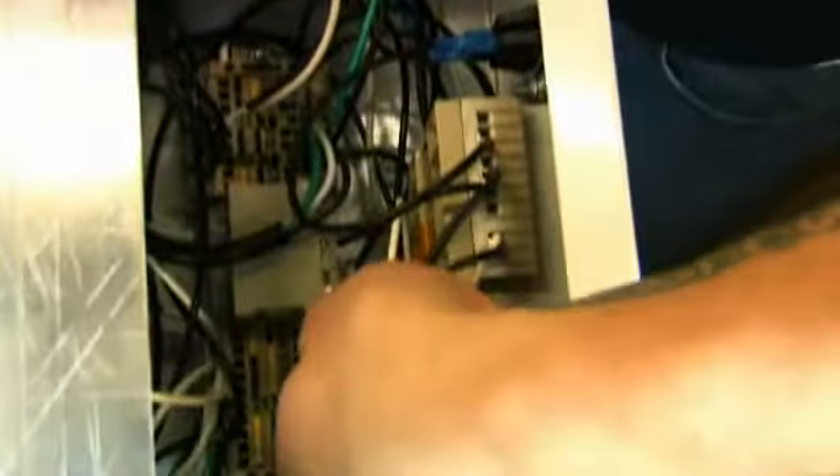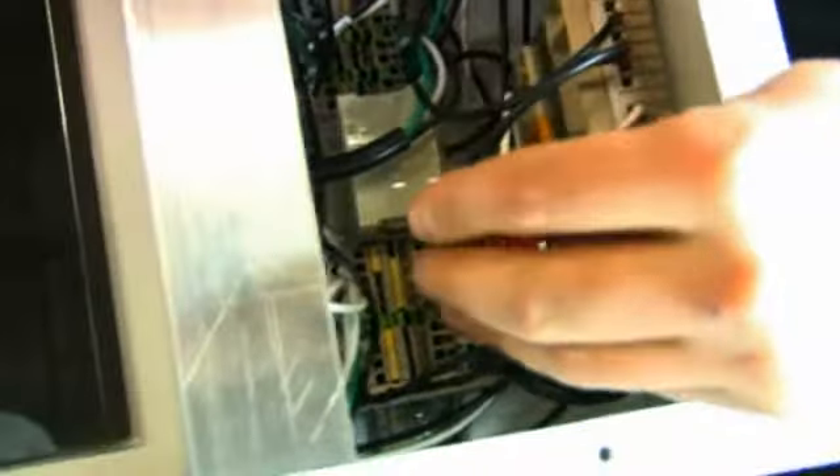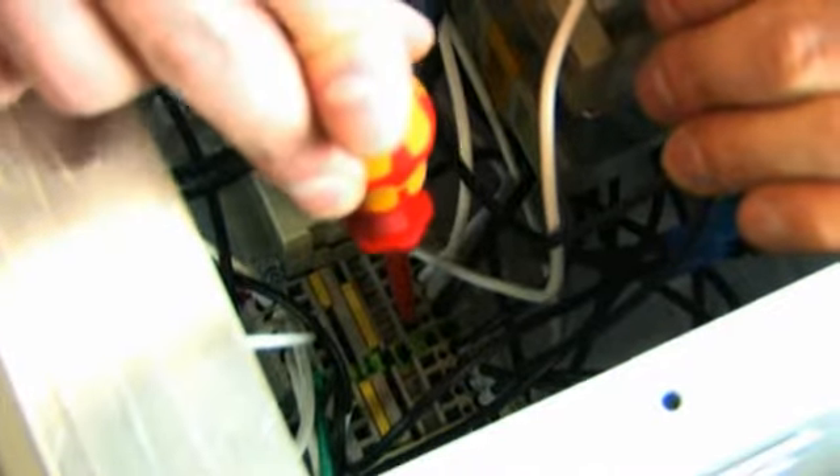Remove the wires from the DIN rail. To do so, use a small flathead screwdriver and press down firmly in the square hole next to the wire you wish to remove. Remove the wire, then pull out the screwdriver. Repeat with the remaining wires.